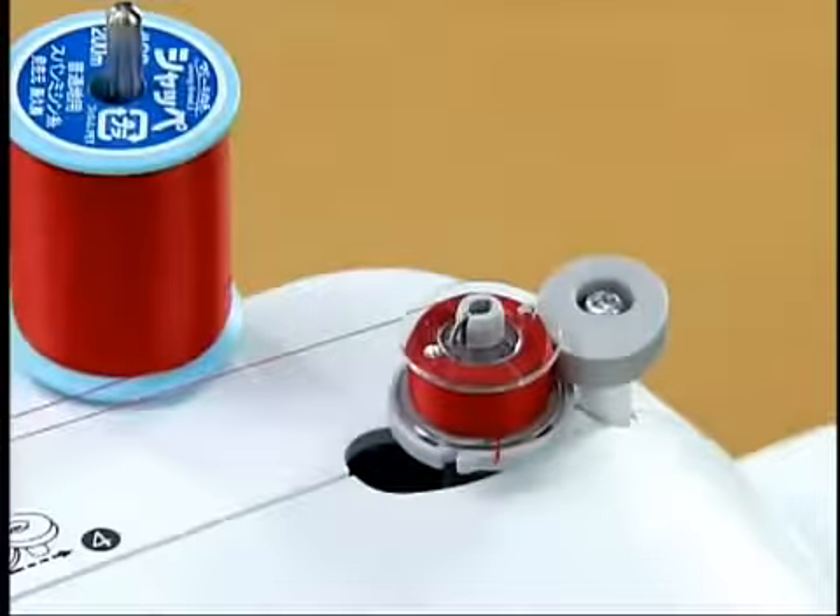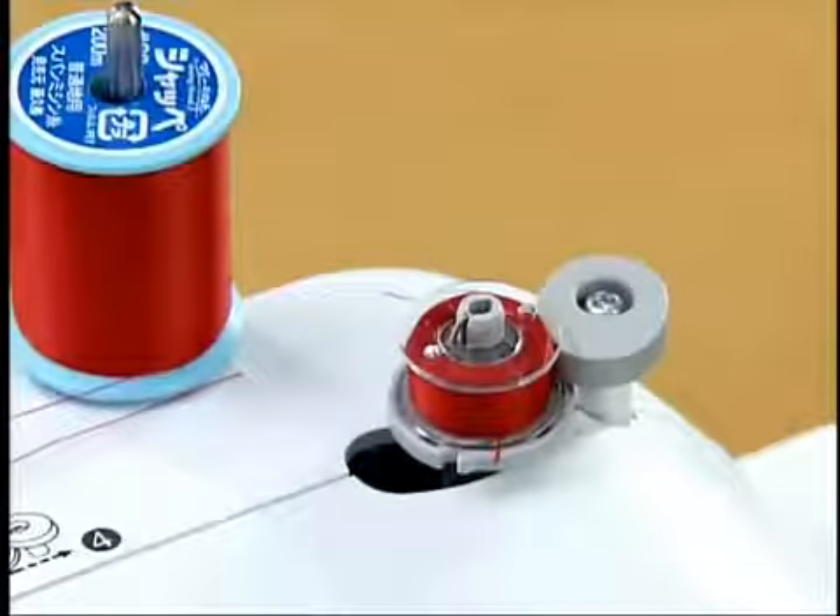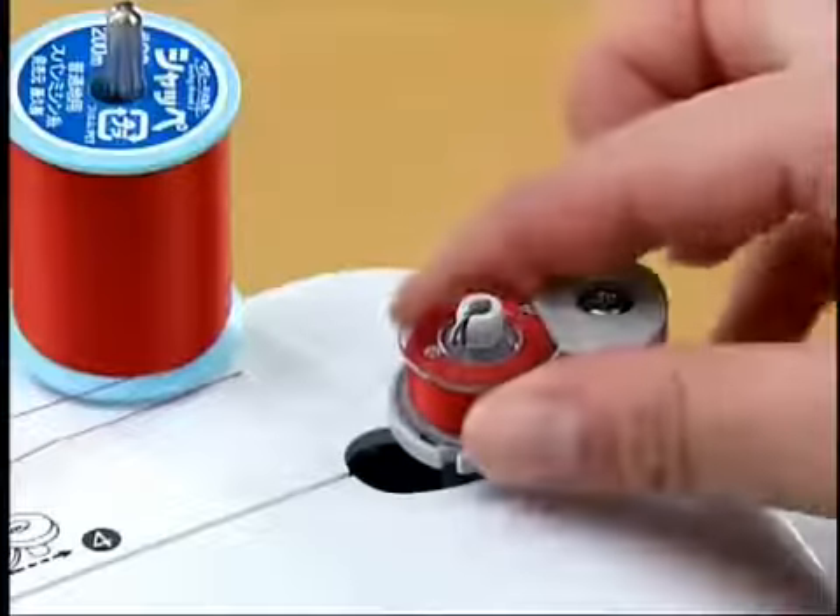Cut the bobbin thread with a pair of scissors. Slide the bobbin winder shaft back to the left and remove the bobbin from the shaft.